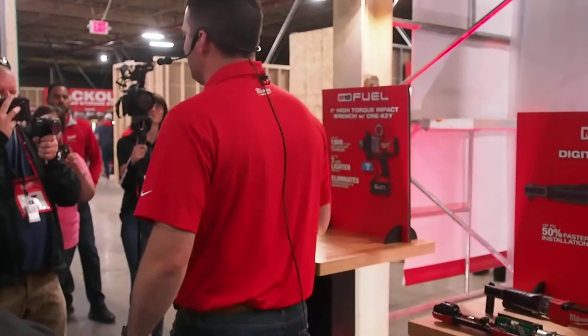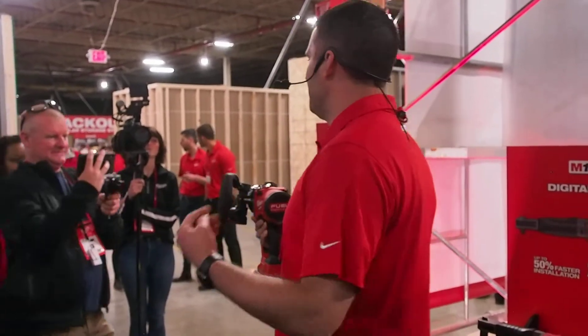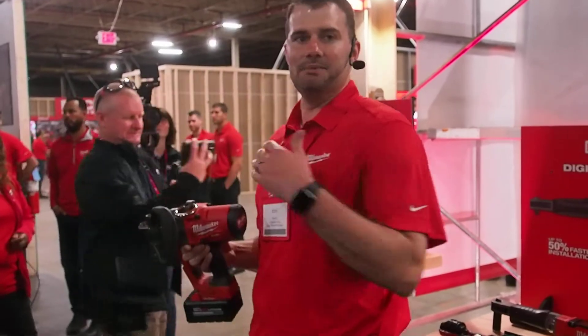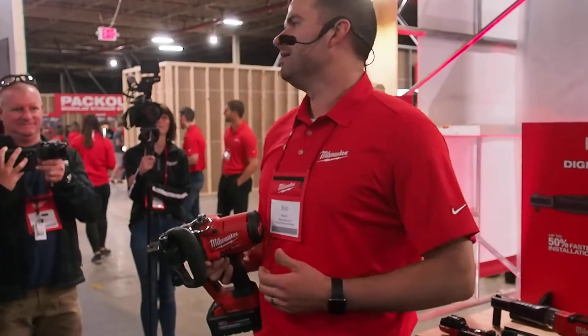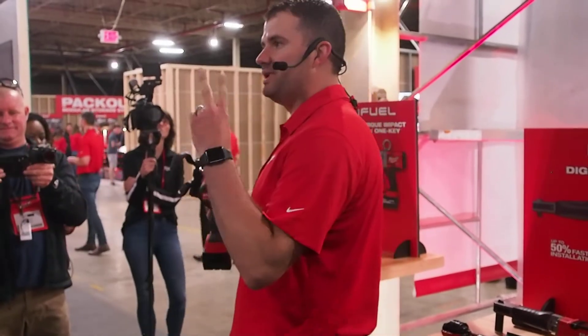I'm happy to announce the world's most powerful, the world's first one-inch tool that outputs 1,800 foot-pounds of torque, is 7 pounds lighter than a quarter-touch, and eliminates the need for your pneumatic hose and compressor. It's going to be starting to ship in two weeks.